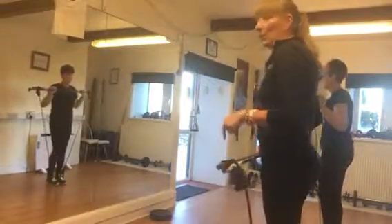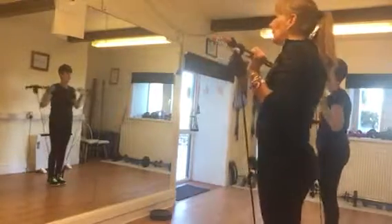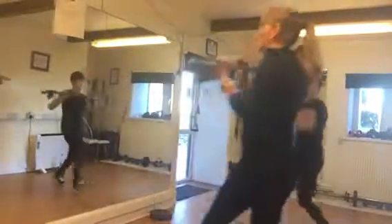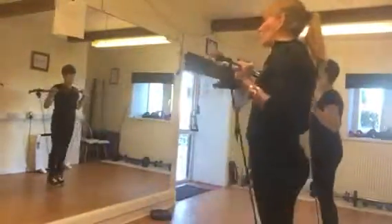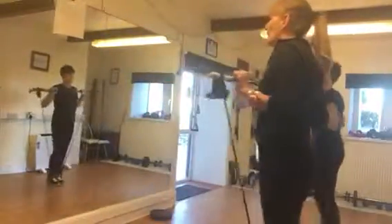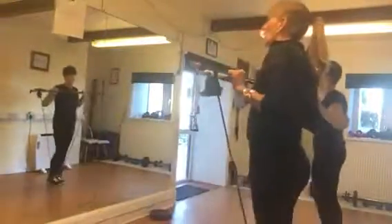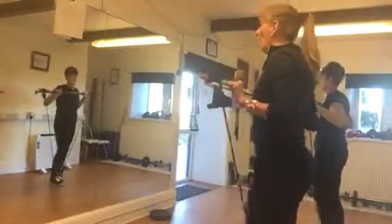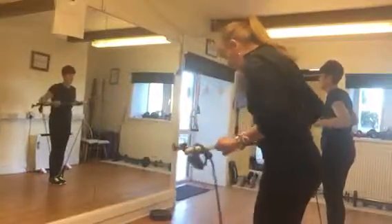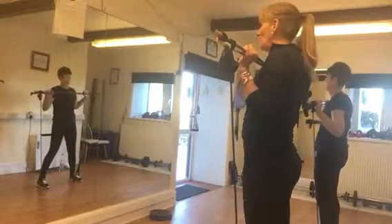And now we are going to do with the other leg. Two legs apart, hands there. Squats and shoulder press.